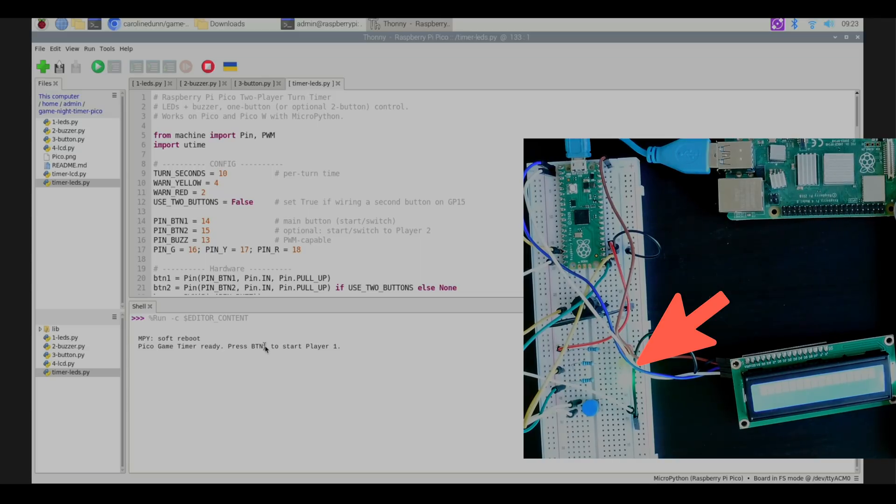For the purposes of this video I made the turns 10 seconds, but you'll probably want to change that. You can change it right in the config: the turn is 10 seconds, yellow starts your warning at 4 seconds, and red warns at 2 seconds. You'll probably want to change this to at least a minute and adjust everything else accordingly.